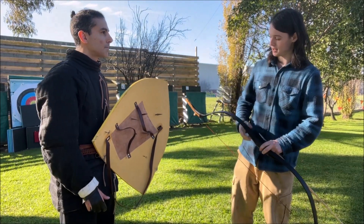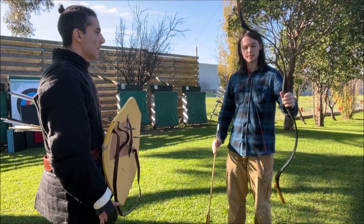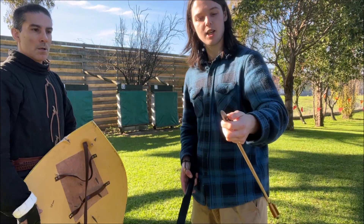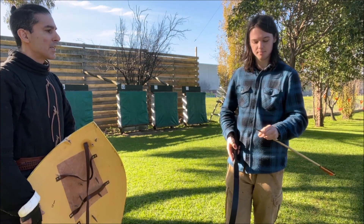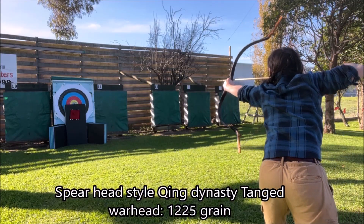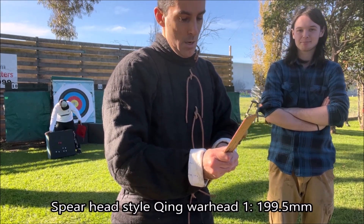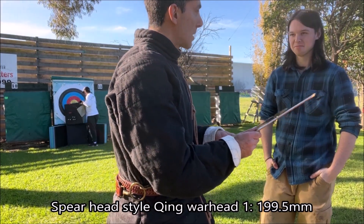This is a fiberglass bow from Alibo, coming in at about 80 pounds at my just-past-31-inch draw length. This is my closest replica of a Tang to arrowhead from the Qing Dynasty, sometimes known as the spearhead arrowhead. I've lightly honed each edge — not too much — and done the same with my arrows, to give them a better chance of penetrating whatever material we're testing. That went in pretty deep. We're at 210mm — so we're looking at 199.5mm past the gambeson.